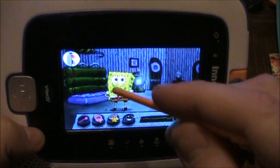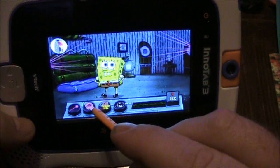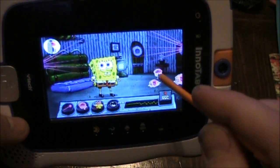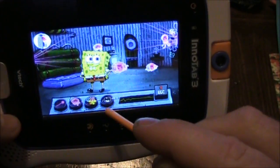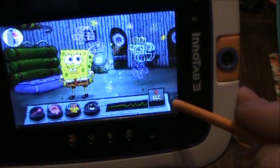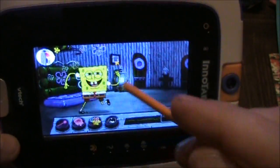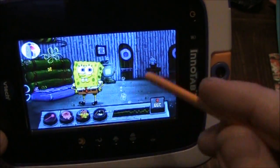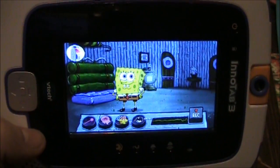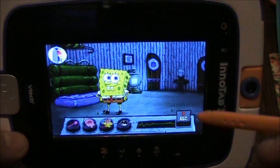You can do this stuff and he just dances around. You can hit these buttons down here at the bottom — lasers come on, some squids appear, flowers and bubbles. Then you can hit this little record button and it will record everything while you're making him do all these dance moves and throwing stuff at him. Then you can play it back later. For some reason my kid thinks this is awesome, and I don't really get the whole point of it.